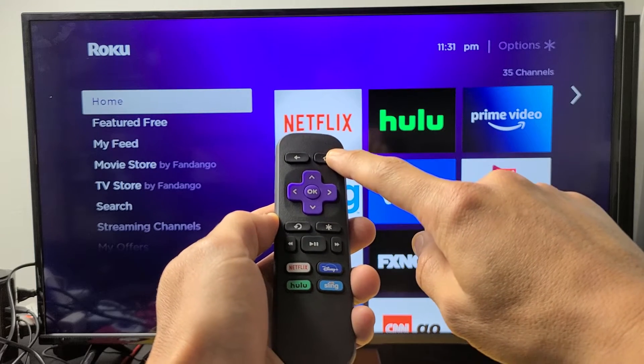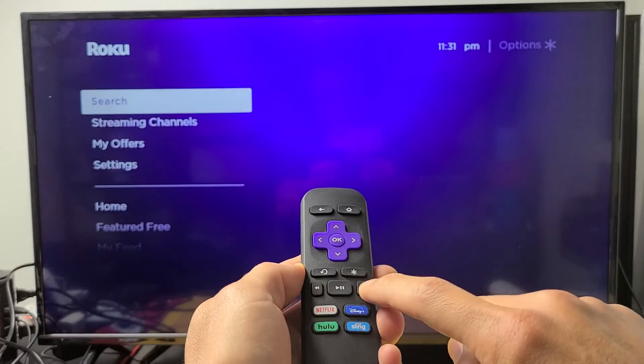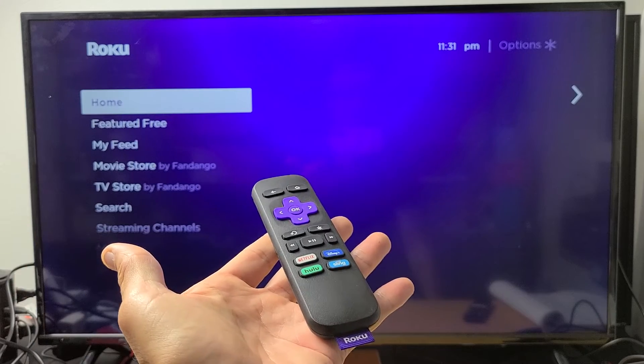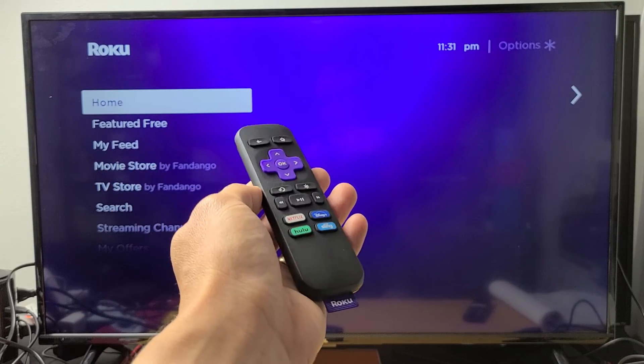Follow along — home button five times: one, two, three, four, five, up once, rewind twice, fast forward twice. The TV is going to act kind of funny, basically freeze on the screen for about 15 seconds, then restart and your cache will be cleared and hopefully your issue is resolved.